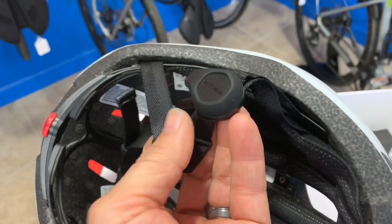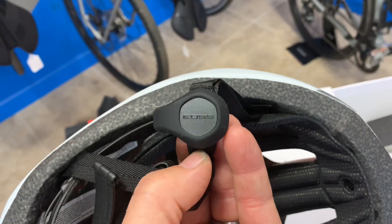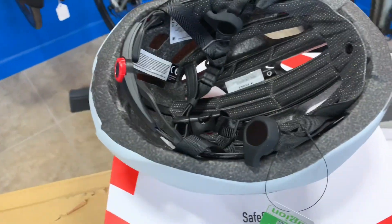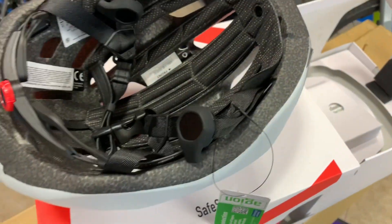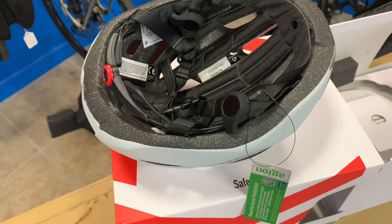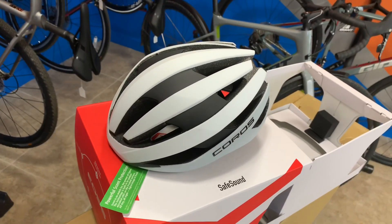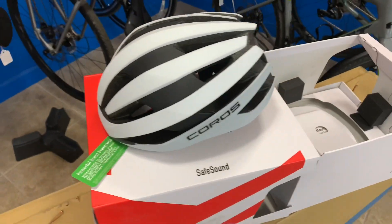It does not actually enter your ear canal — it rests flush against your cheek. By not going into your ear, it allows you to hear outside sounds as well. And it does work. The first time we took it out on the road, my wife was riding a couple bike lengths behind me and I could hear her call out 'car back,' or say let's turn here, or let's stop. I could hear everything she said easily. While riding side by side, we could carry on a conversation while having music streaming — even on a windy day with 20 mph headwinds. You could still hear cars, hear each other, and hear your music.